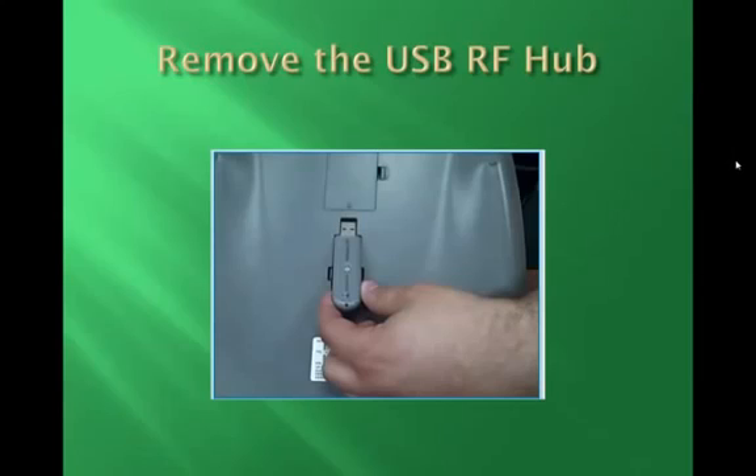Second, turn the MobiPad over so that the bottom side of the pad is facing up. Then remove the USB RF Hub from the RF Hub space as shown. It should simply pop out.